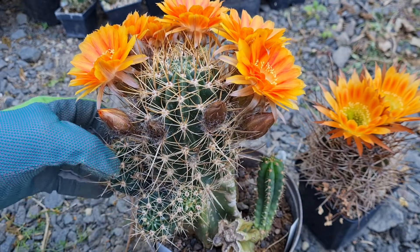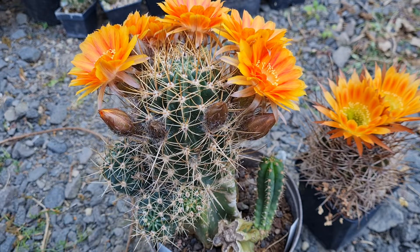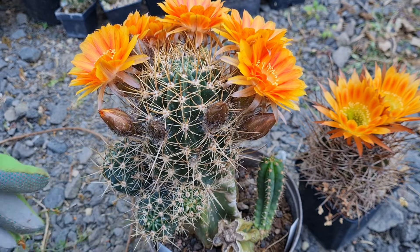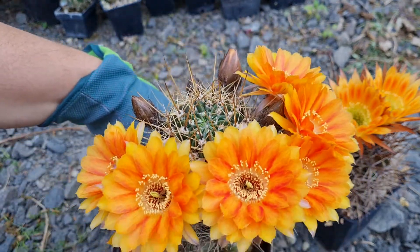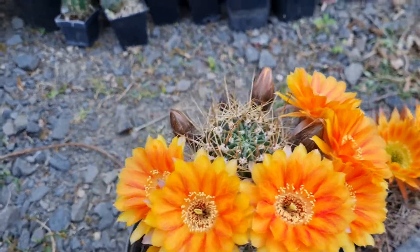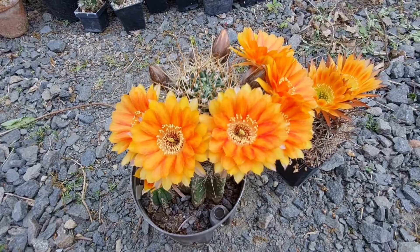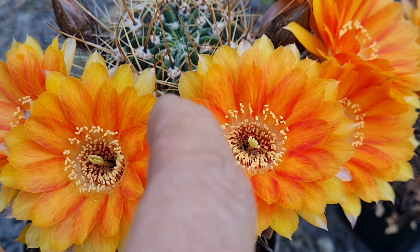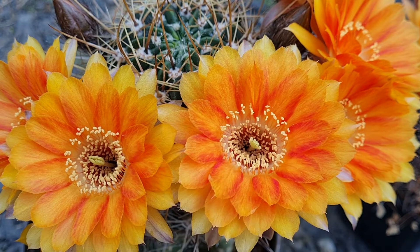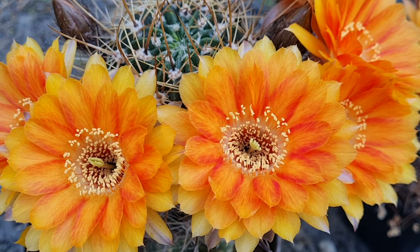Every year I get more pups on this plant. In the meantime I've grafted some of the pups and I have about four or five of these mother plants right now. This is such a beautiful hybrid — look at these flowers, the flaming color on them is absolutely incredible.